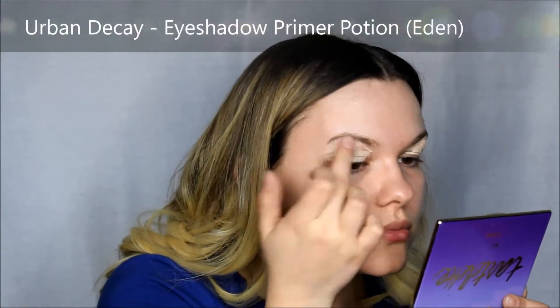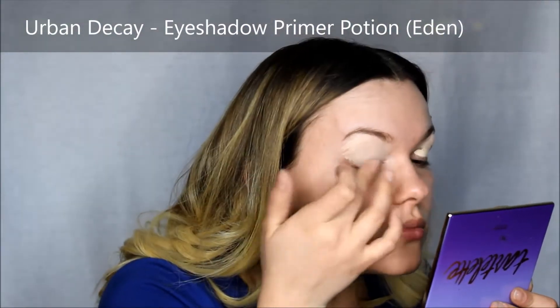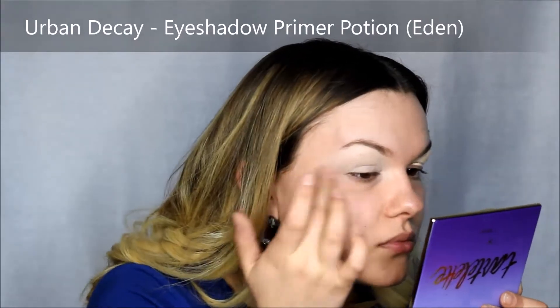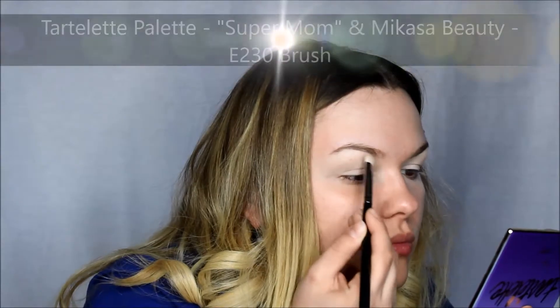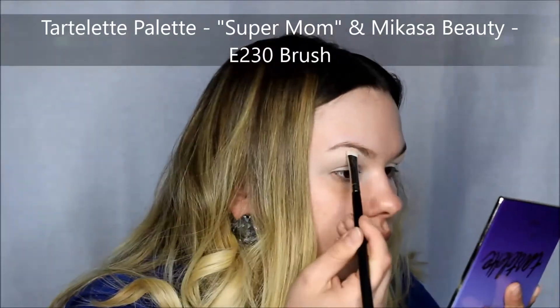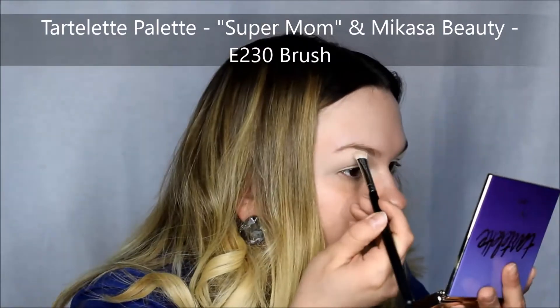Because I'm using very light colors, I want to prep my eyelids so the really light colors stand out on my eye. If I didn't use the primer, they wouldn't be as bright. So I used the Urban Decay Primer and then I used the Super Mom shade from the Tartelette palette to highlight my eyebrows.